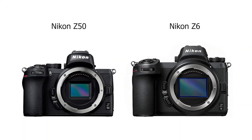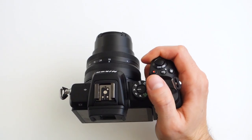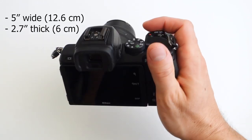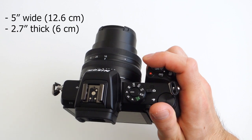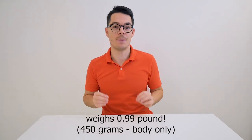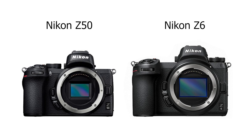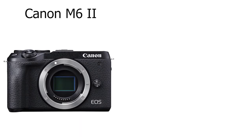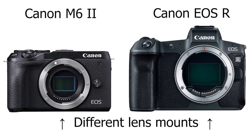The Nikon Z50 looks almost exactly like the full-frame Nikon Z6, just a little bit smaller. It's really small even with the kit lens on it — exactly 5 inches wide and 2.7 inches thick, and it weighs 0.99 pounds. Thank God Nikon decided to use the exact same Z mount as on their full-frame cameras. I think this is something that Canon got really wrong when they decided to go with a different lens mount for their APS-C sensor mirrorless cameras.